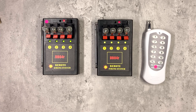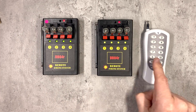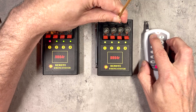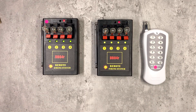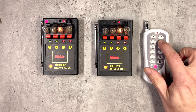One thing you might want to do with two units is pair them up so that pressing button 1 fires Q1 on both systems. The easiest way to do this, rather than mapping individual buttons, is simply to do a reset on the second unit and tell it to pair up with your remote control. So now when I press 1, both Q1s light on each system — same for 2, 3 and 4.